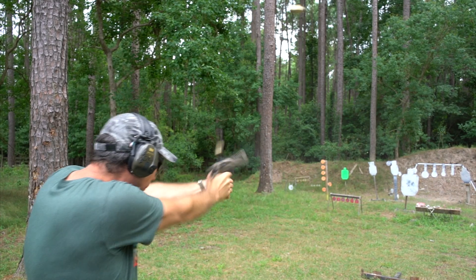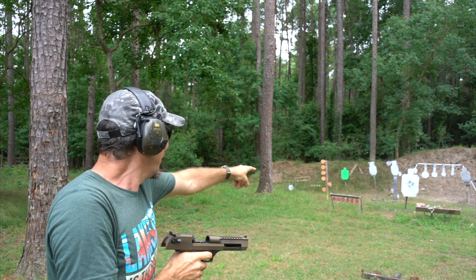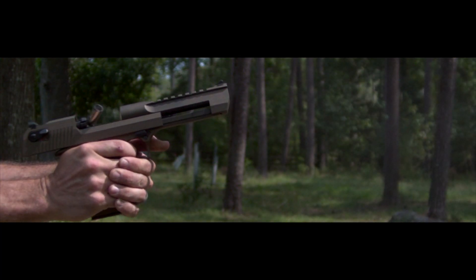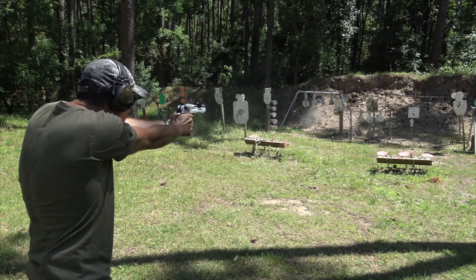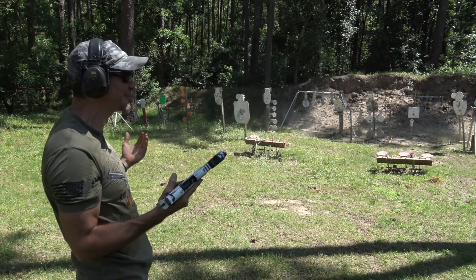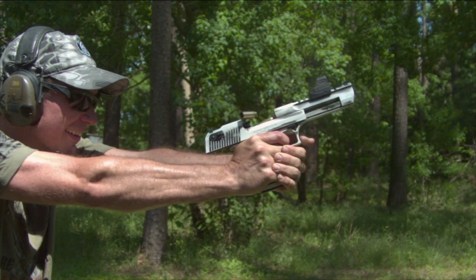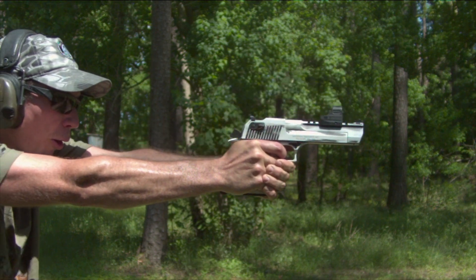Hey guys, Dustin here. If you've been watching, you know I've grown to love that Desert Eagle. At first I was like, oh man, it's so impractical, but then I was like, oh man, this is a lot of fun at the range. Shooting it fast is actually kind of fun as well. But as you can imagine, a Magnum — especially a 50AE, which is what I've been running the whole time — it can have a bit of a punch to it.